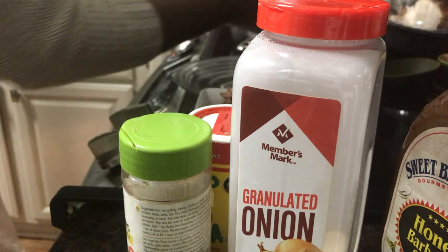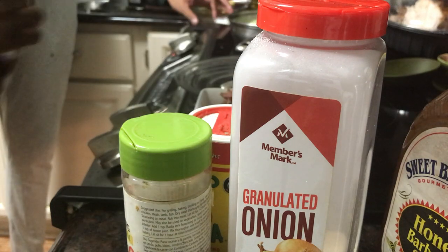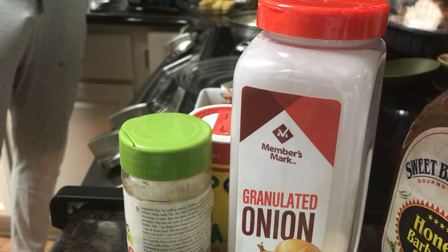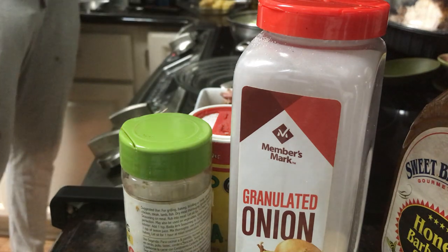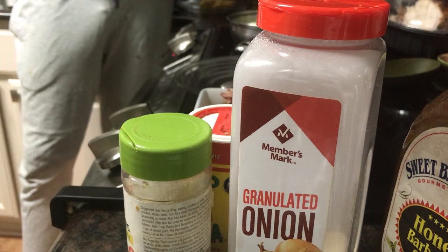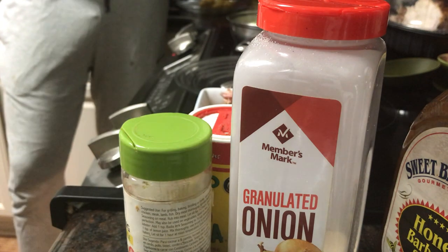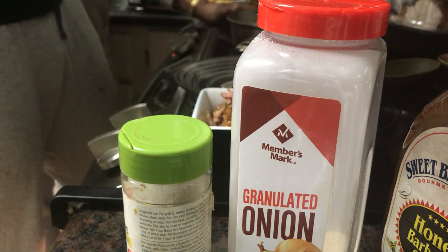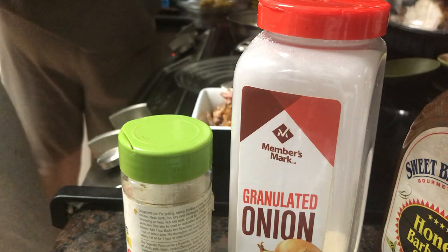Whatever it is, I don't want it cooked — this is for my raw salad. You need to go ahead and start sprinkling on your seasoning. Okay, I'm going to stop — that's your hot stuff.